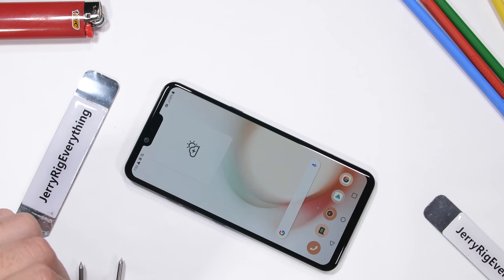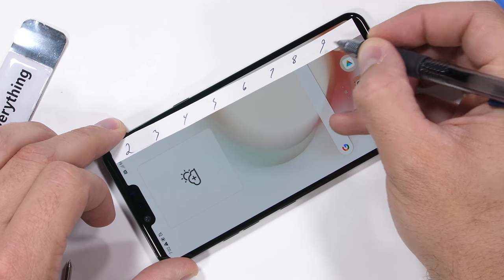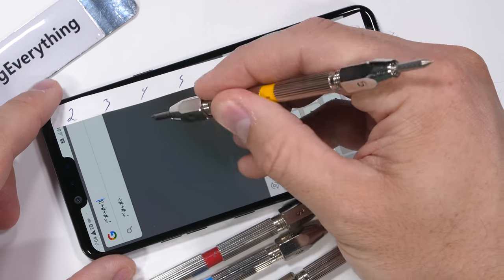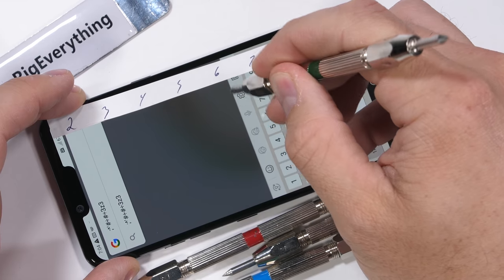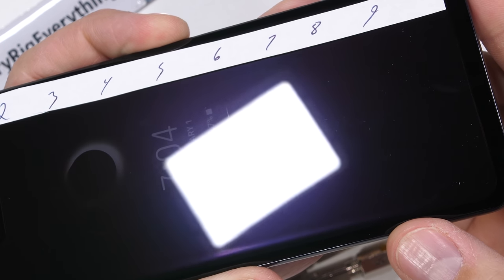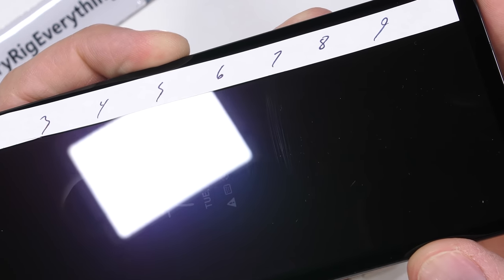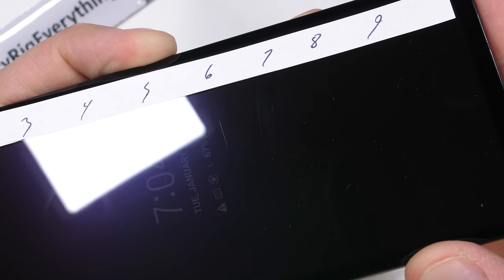Let's start with the scratch test. These Mohs hardness picks help us differentiate between different minerals and materials. Plastic scratches at level 3, glass scratches at a 5 or a 6, and sapphire scratches at an 8 or a 9. The G8 is using Gorilla Glass 5 on the front, which means we should start seeing scratches at a level 6 with deeper grooves at a level 7. And indeed we do — it's pretty much the standard. Normal car keys and coins won't cause any damage, but anything above a level 5 will scratch your screen.